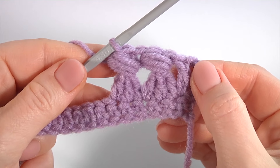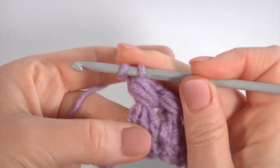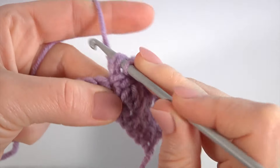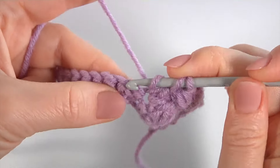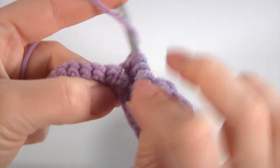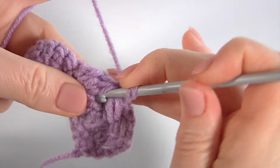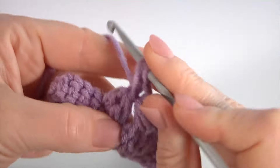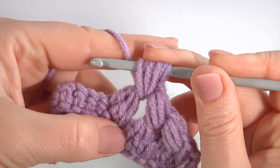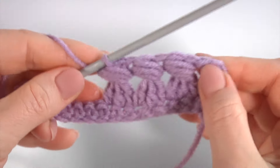Yarn over the hook, insert the hook into the next stitch, make double crochet not finish, then double crochet not finish through the next stitch, and the third double crochet not finish. Pull through three loops at once and pull through two loops. Make three strings: 1, 2, 3, pull through all loops on the hook. Keep working in this way till the end of this round.